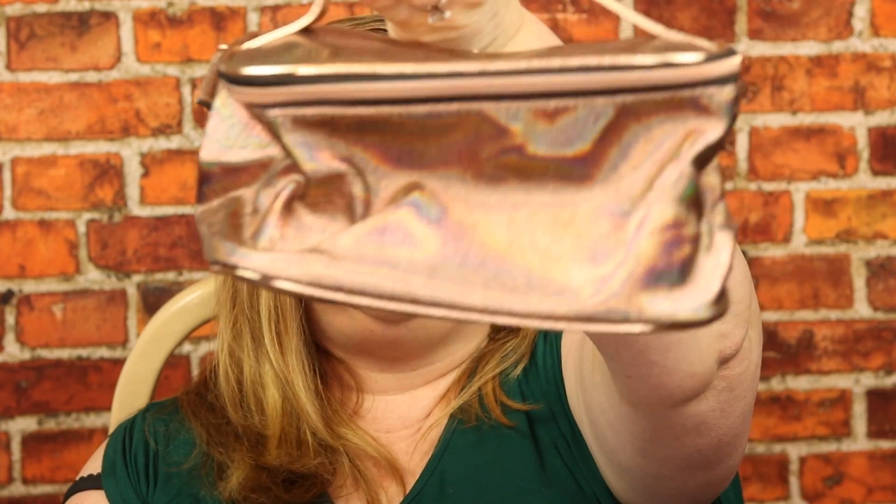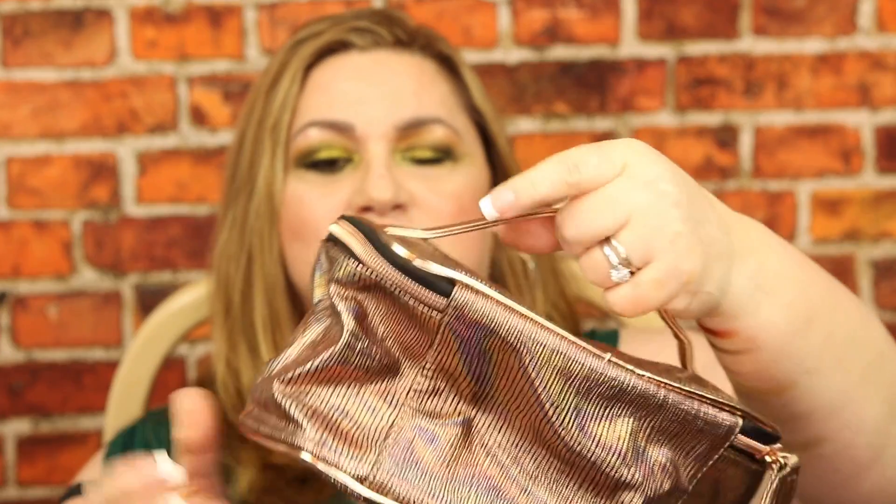Look how cute this bag is — it's worth $20. It's not too big, just the right size. They call it a train case, but a real train case is usually hard plastic so it doesn't smash your products. But this is so cute. You have the BoxyCharm logo inside, and I love the outside — it's just so pretty. That's it for my BoxyLux for the month of March.